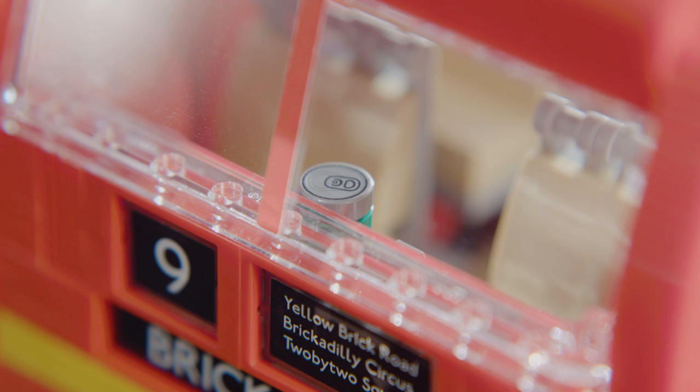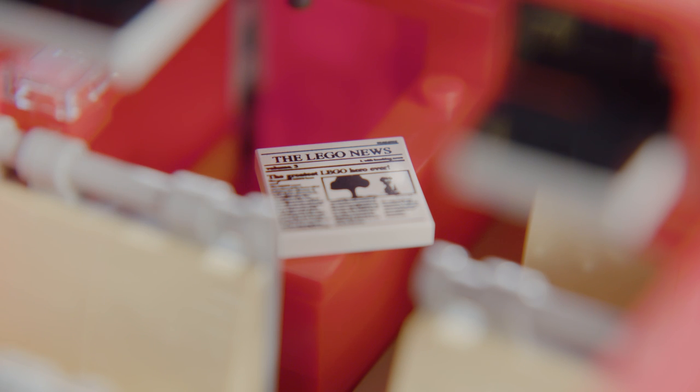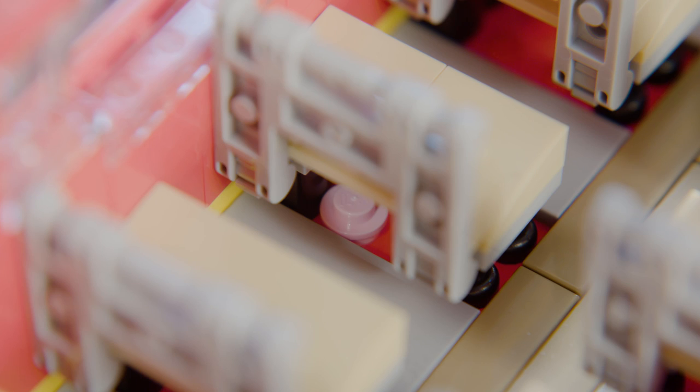In the front there's actually a left-behind soda can, and there's an old newspaper in the back, and underneath one of the seats there's a piece of pink bubblegum.